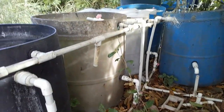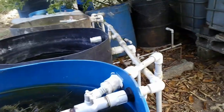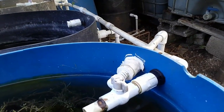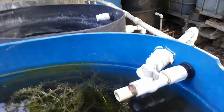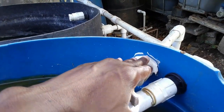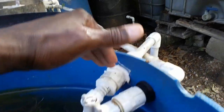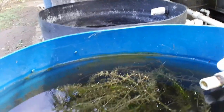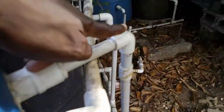The water is channeled to a section of the yard where it's either used to water plants or directed into a nearby stream. The overflow mechanism is the point where water reaches a level it cannot exceed — it prevents water from overflowing into your yard and stops your fish from being washed out of the containers. When water reaches that level, it exits through the overflow pipe and is carried down to the wastewater pipe.